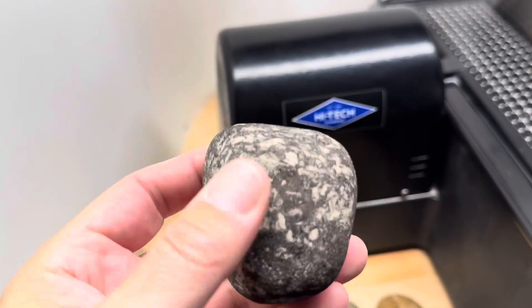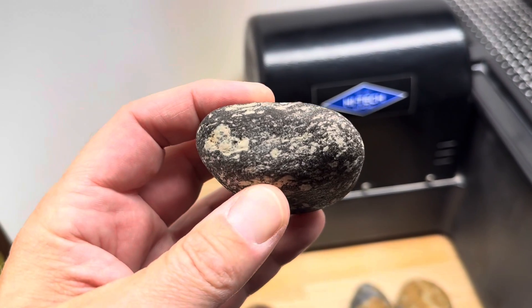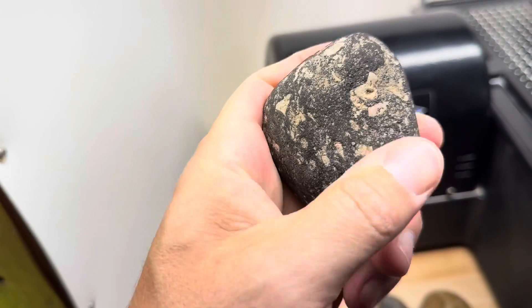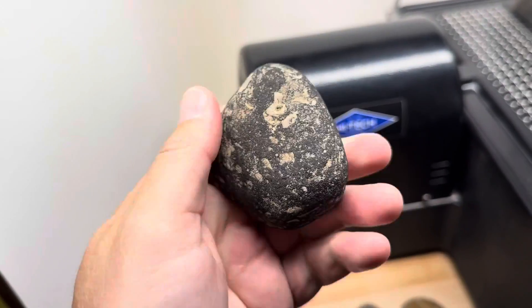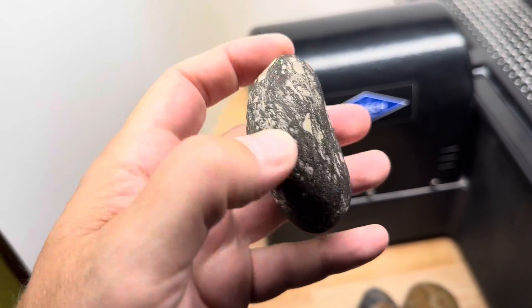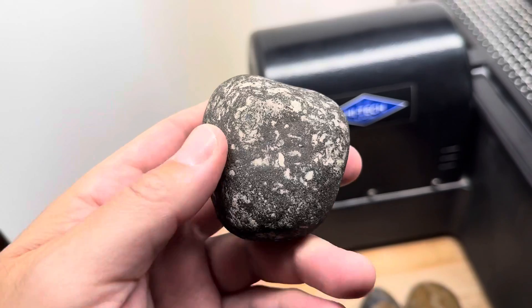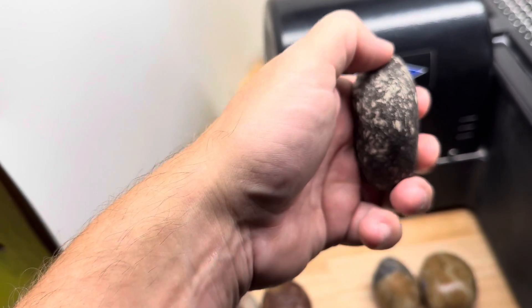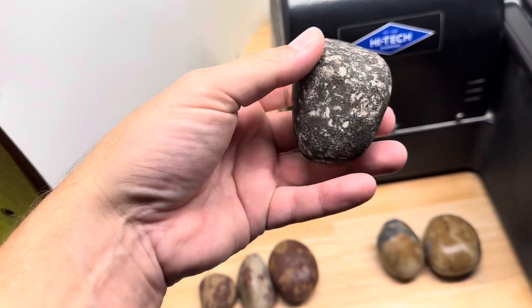The next one I think is sandstone, but I'm not 100% sure. It feels like sandstone — it's very, very gritty. It could be just very worn basalt. I'm not sure, but I'm going to cut it anyway. I'm going to call it sandstone; it totally feels like it. We'll see when I cut it. I'm going to get two big faces on it.